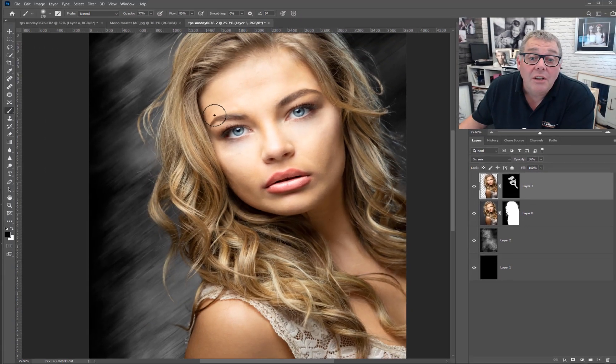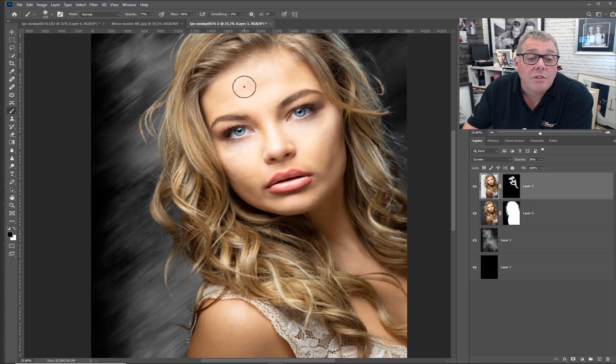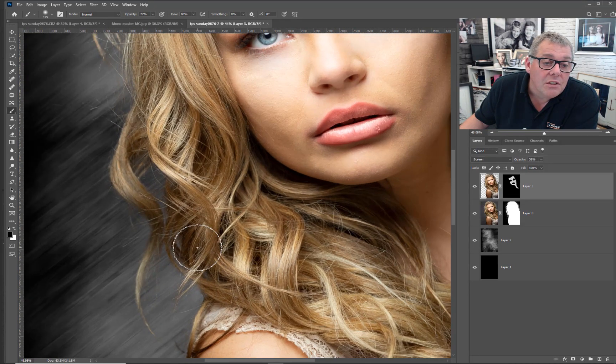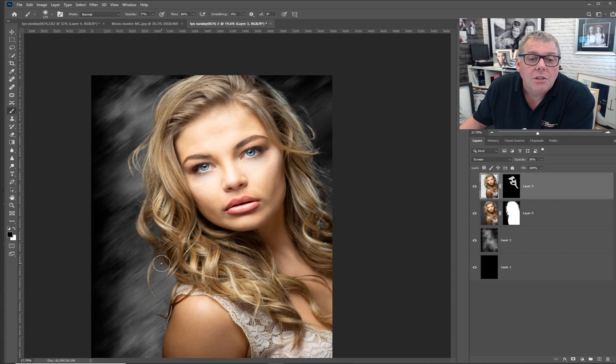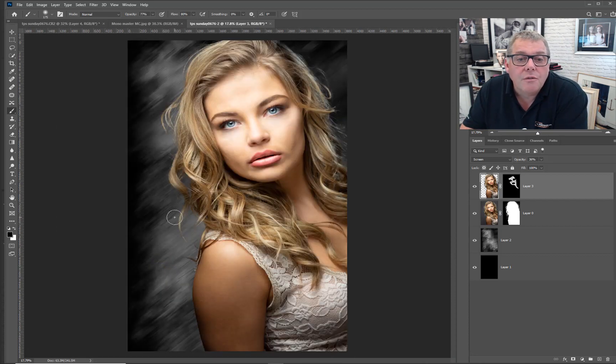And that's us pretty much done. We've cut out the image, selected the hair — it's done a really good job allowing the background to show through. If you're looking for a quick fix for a teen market, this is a perfect way to do it. Hope you enjoy the film — see you on the next one. Bye bye.